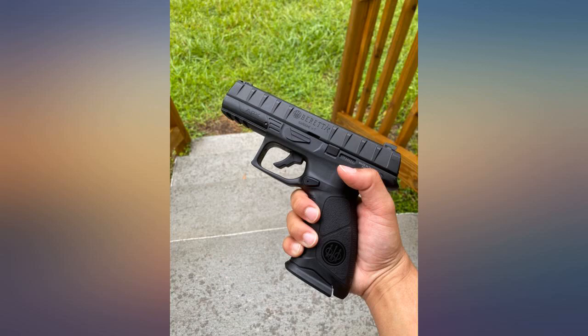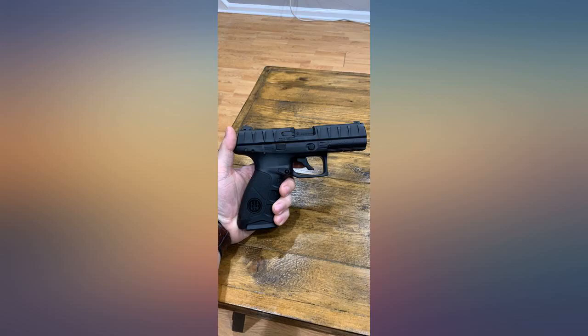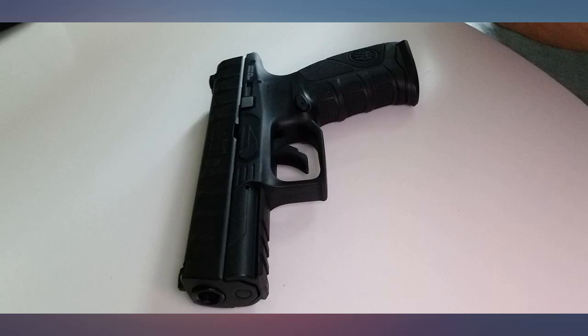The gun looks so nice and neat. Good accuracy, good weight. For the price it's a solid gun — recommend. Great gun has a nice little kick to it, lots of fun. Solid and sturdy feel.